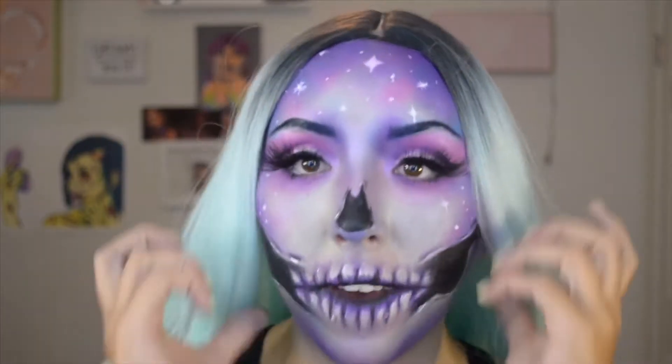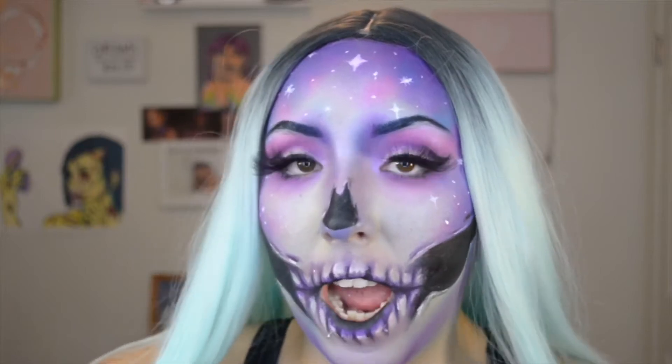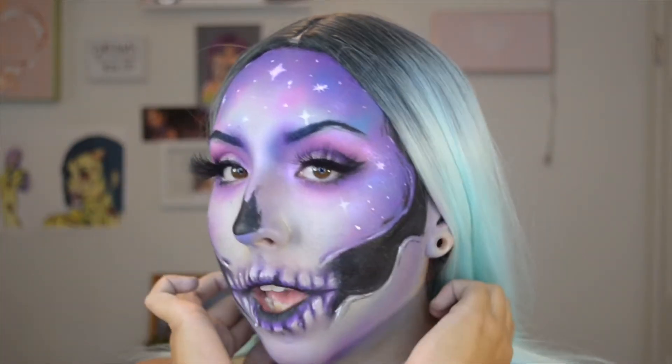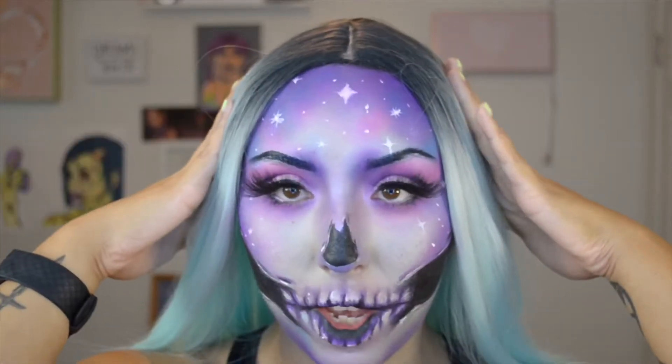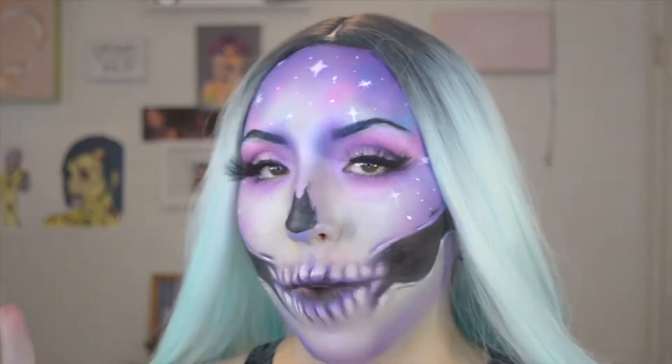Hello, what is up? My name is Sapphire. Welcome to my channel. Today I'm going to be going over how to do this Skull Galaxy look. If you want to see how to do this look, just keep on watching.